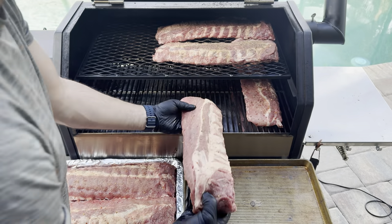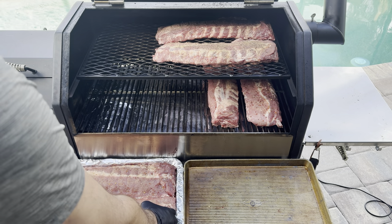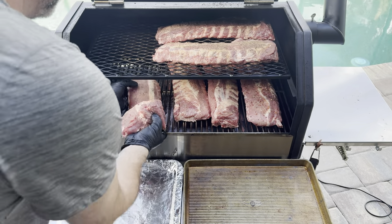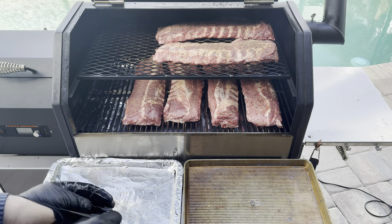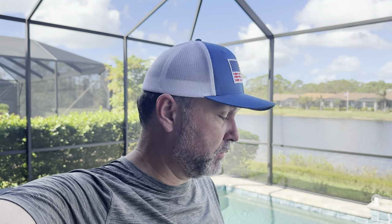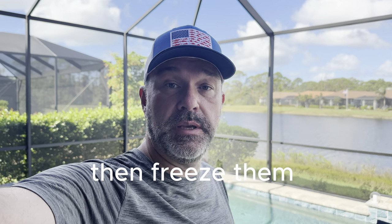So we're going to cook these probably until they're about 90% done, maybe 80% done. The ones on top we're going to eat tonight for dinner. The ones on the bottom we're going to cook until about 80%, then throw them in the refrigerator overnight, get them chilled, vacuum seal them, and then they'll be ready to go for a nice easy meal when we get down to the Keys.